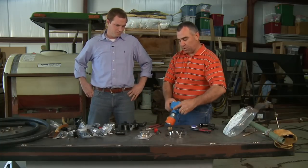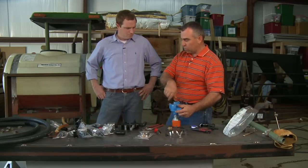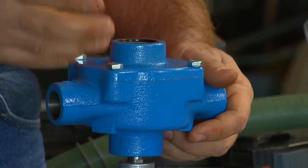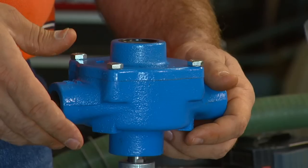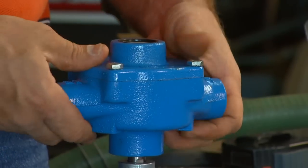You can also rebuild these pumps. It's just a roller pump and it's got little rollers inside that spin around. Over time as it starts to wear with product going through it, you can go ahead and rebuild it if you need to.